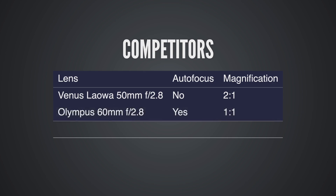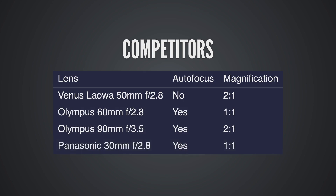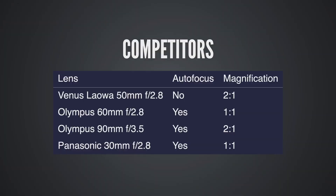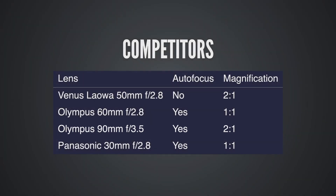Competitors. Micro Four Thirds does have a lot of other macro lenses, so you might be wondering whether you should get this lens or another one. For example, there's the Olympus 60mm f2.8 macro, the Olympus 90mm f3.5 macro, and the Panasonic 30mm f2.8 ASPH macro. The first thing is that all these competitors have autofocus. If you want autofocus for things like focus stacking or portrait photography, those other macro lenses are probably a better choice. On the other hand, only the Olympus 90mm f3.5 macro can magnify past 1-to-1 without extension tubes. In terms of sharpness, they all look pretty sharp. So the main thing is whether you want autofocus and how much you're willing to pay — the Olympus 90mm is $1,300 versus $350 for the Laowa.